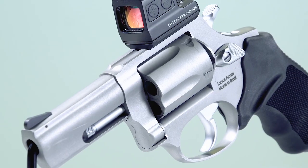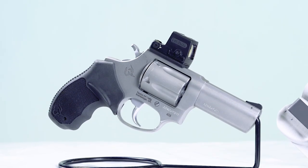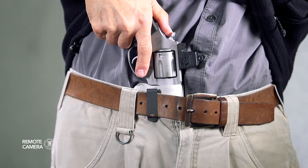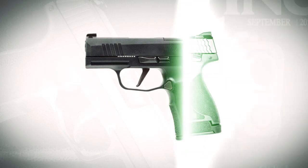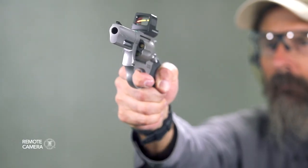The 605 has an overall length of 7.5 inches, a height of 4.8 inches, and weighs 23.5 ounces unloaded. It's slightly longer and heavier than standard micro 9mm double stack pistols like the Sig Sauer P365 or Smith & Wesson Shield Plus, but does have the advantage of the more powerful 357 Magnum.